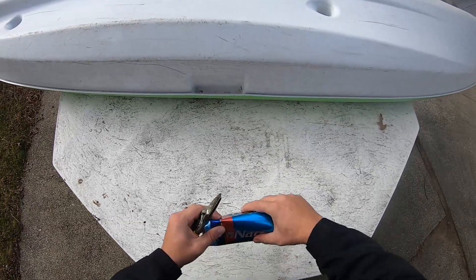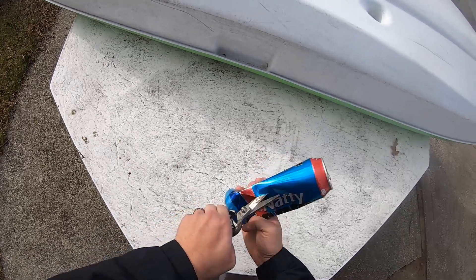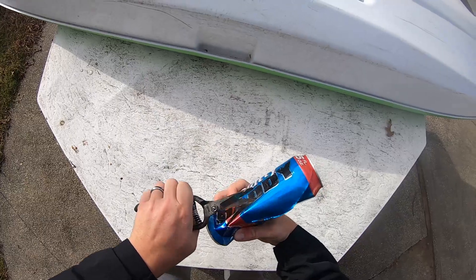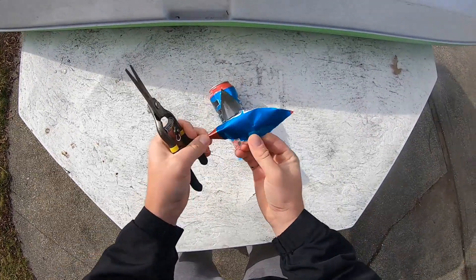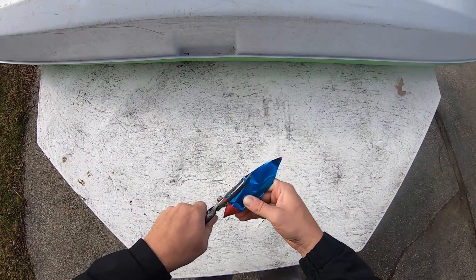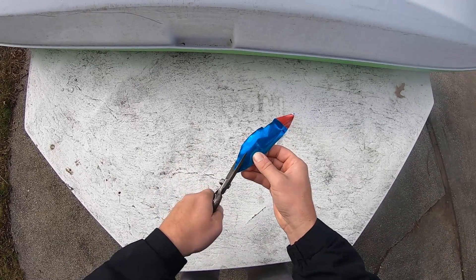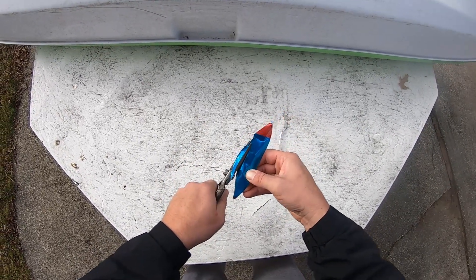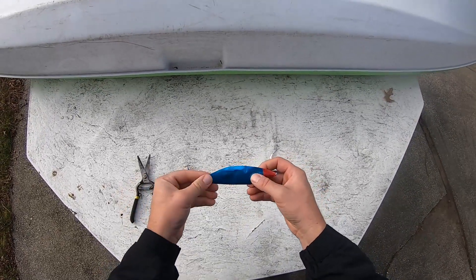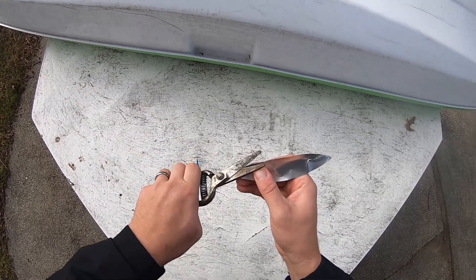Start off by taking any old can and just cut a nice good-sized piece out of it like this. Next you're just going to clean it up into the profile of a herring. They're kind of long and slender, and what this is going to do is go on your sabiki rig and imitate another herring, which will draw the herring in closer and then they will see the sabiki and eat it.